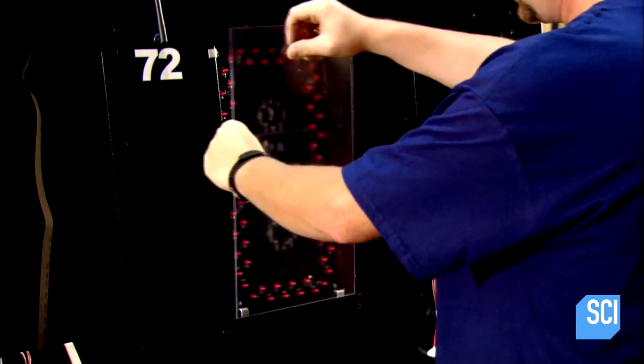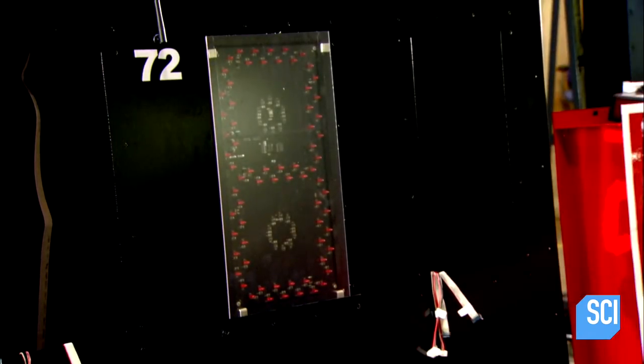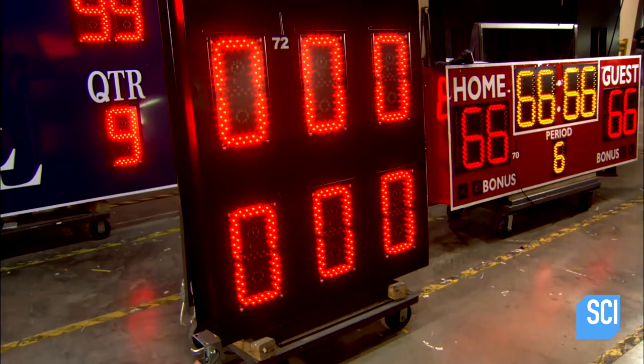He inserts the digits in the slots on the front and shields them with a sheet of transparent polycarbonate. He then confirms that the wiring is good and that all the numbers light up.